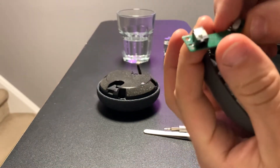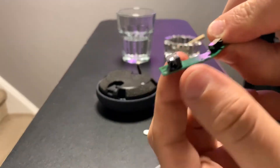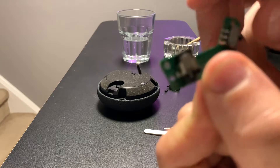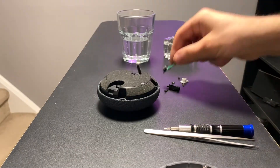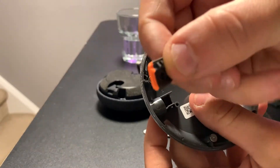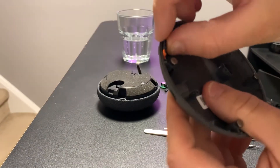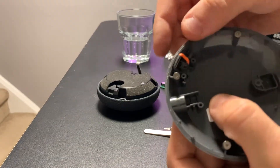So this little board has your microphone on/off and the power connector. And there's just a plastic slider that sits there.